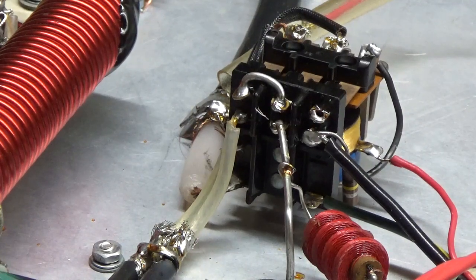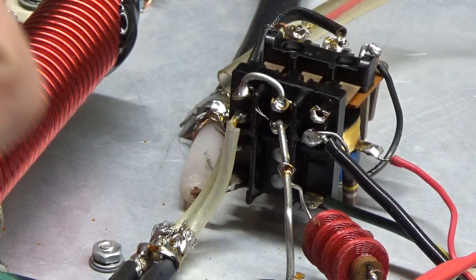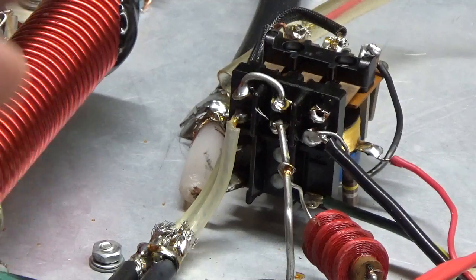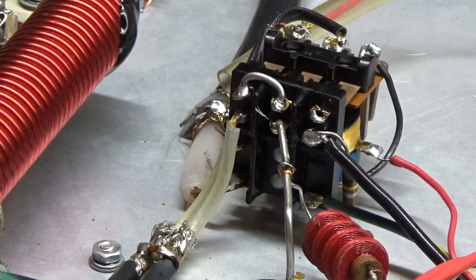I have not soldered the other leg of that electrolytic yet because I still need to take the filter caps out for the plate supply. It's easier to gain access to the nut with one side of the cap unsoldered so I can swing it out of the way. Thanks for watching — if you have any questions, feel free to call. It's AmpRepairGuy.com, 203-892-4119. Take care.